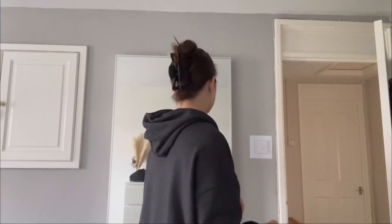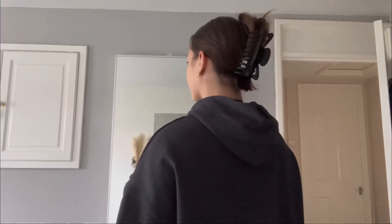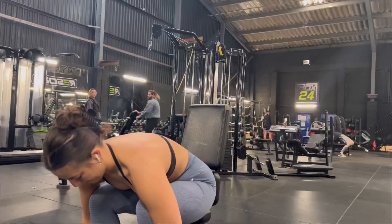I usually put my hair in a ponytail but I remembered that I bought a claw clip from Primark, so I was like, right, I'm putting that in — and then my favourite bobble snapped. Anyway, this is what my hair looked like. I've watched about five different YouTube videos on how to do your hair but I gave up because my hair's so thick it just wasn't working.